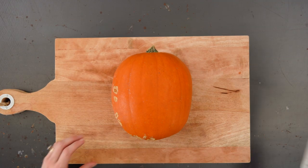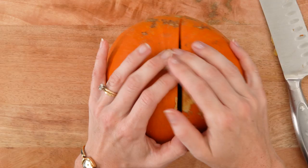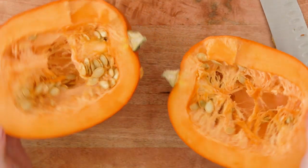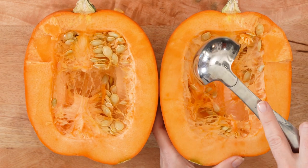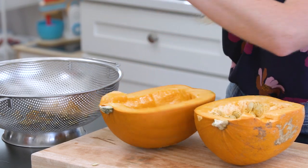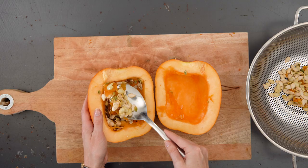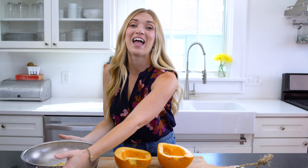Since this video is all about the seeds, I am just going to take this pumpkin and slice it right in half. And now we just need to scoop out the seeds. Now we're going to head over to the sink and wash these out.